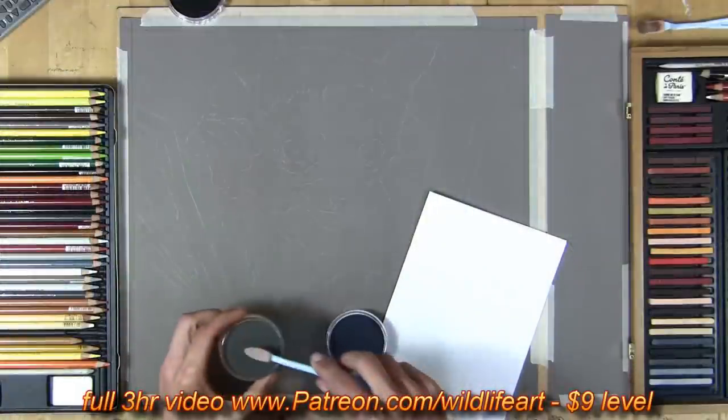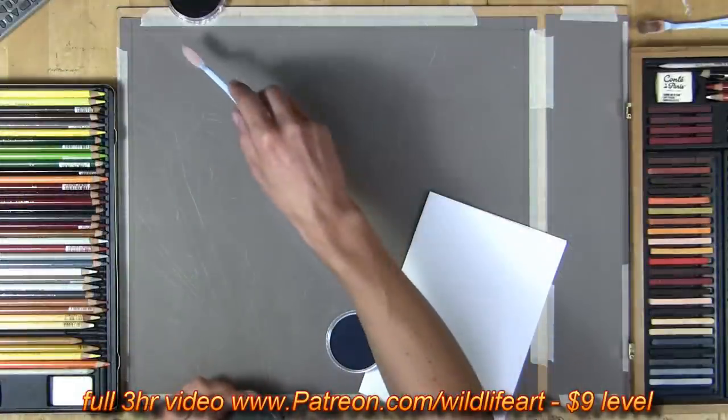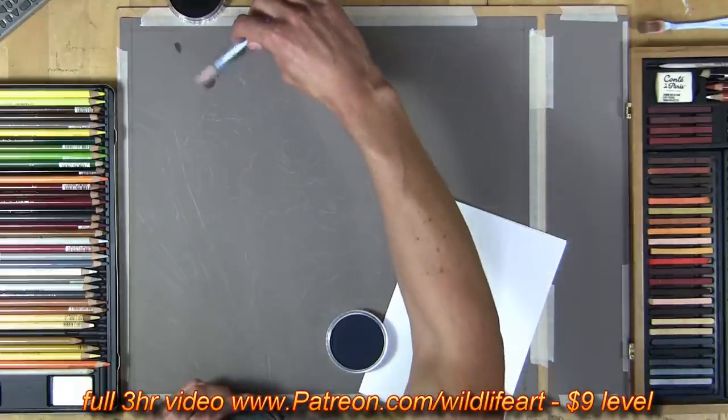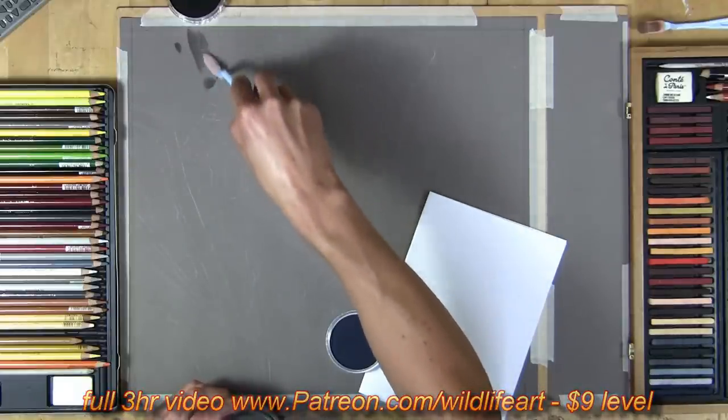I've got a couple of pans out in the gray shade — some of them are a little bit more blue-gray, like a Payne's gray, and some are more neutral or cooler gray.